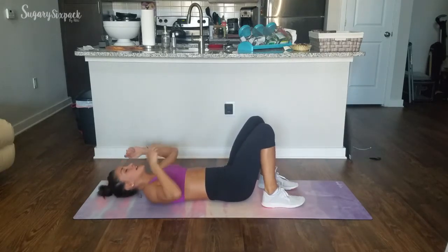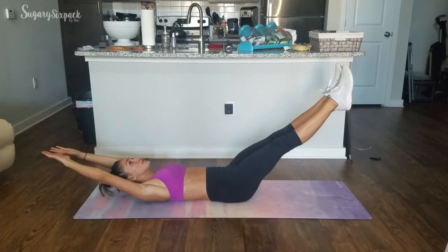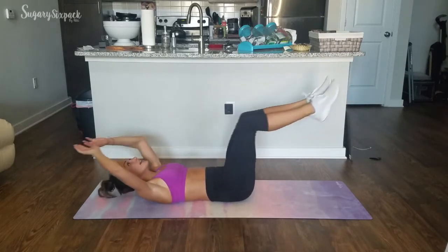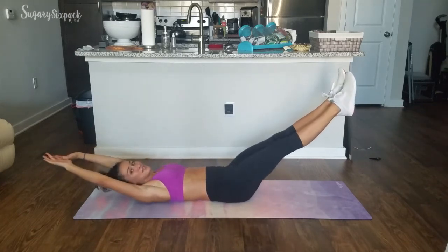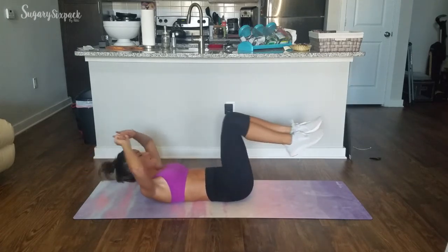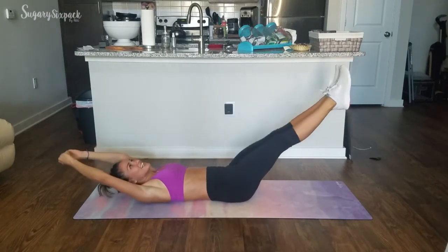Going into that extended crunch now. Crunch, 1-2. Out, 1-2. Crunch, 1-2. Out, 1-2. Abs are engaged the entire time. We've only got 10 seconds and then we're into that second round already. Abs are working non-stop.